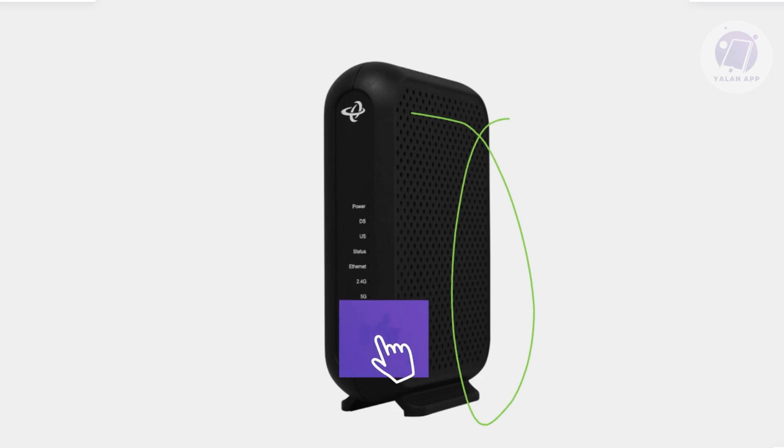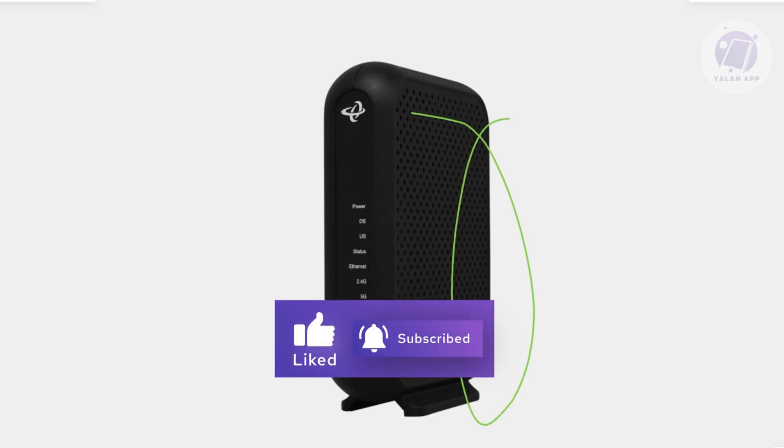Hopefully this video was able to help you. Like and subscribe to ElanApp. Thank you for watching.